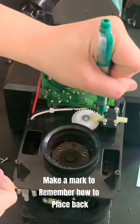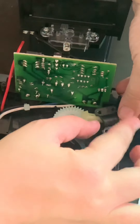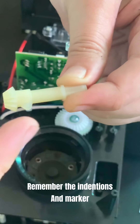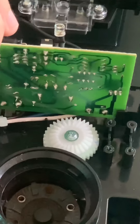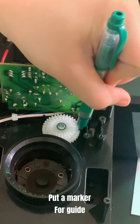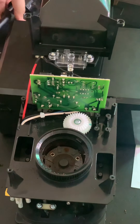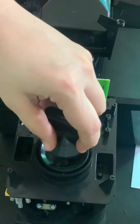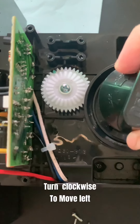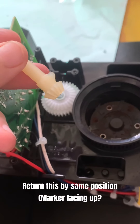Remove four screws using Phillips screwdriver. Make a mark to remember how to place back. Remember the indentions with marker. Put a marker for guide. Move the marked area 45 degrees to the left. Turn clockwise to move left. Return this to the same position with marker facing up.